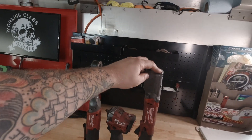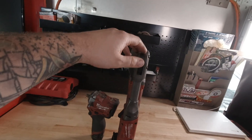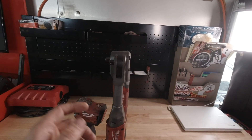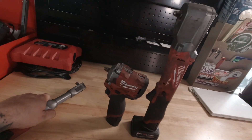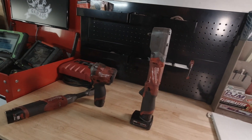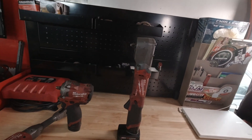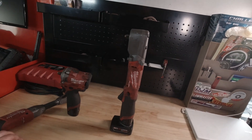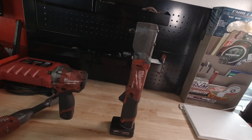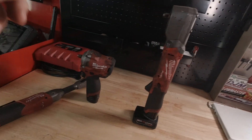The cool thing about this impact is you kind of get the best of both worlds, because you get the reach and the low profile of the ratchet but you get the power of the impact. I'm not really going to talk specs because you can look them up if you want, but all that really matters is if the tool works or not — and this tool works, and it works good.